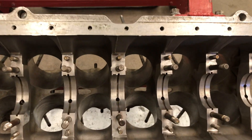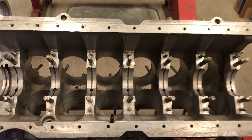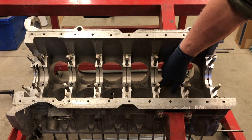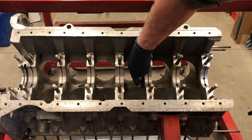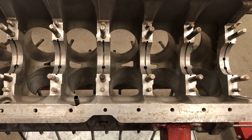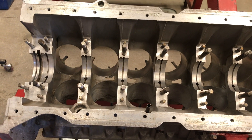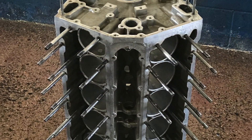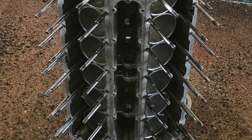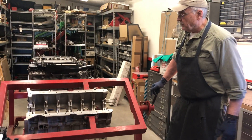Once we got everything cleaned up, I also did a little bit of deburring down in the engine because there's a fair amount of casting flash in there. I then put it in the trunk of my car, took it over to the local car wash, did a final clean on it, and we are ready to start putting parts in this thing.